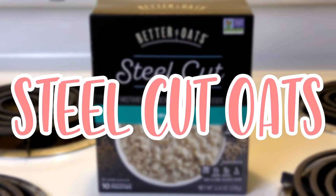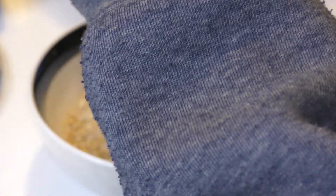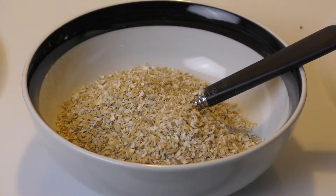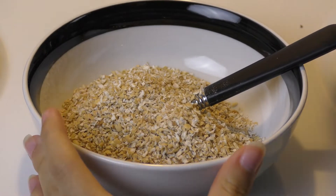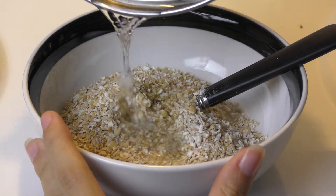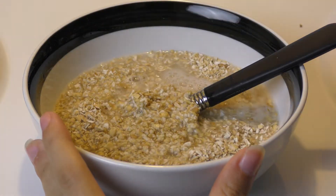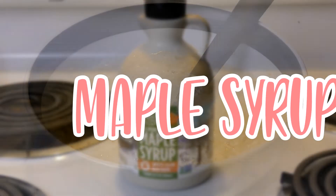First things first, we're going to start off with some steel cut oats. These are typically healthier than your regular oats, but regular oats will do just fine. Go ahead and get some boiling hot water and pour it in there. I suggest making it a little bit soupy at first, because everything we're going to be adding is going to thicken it up, and if you don't have enough water it's going to be pretty dry.